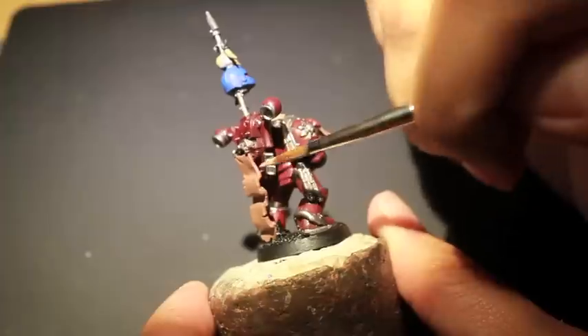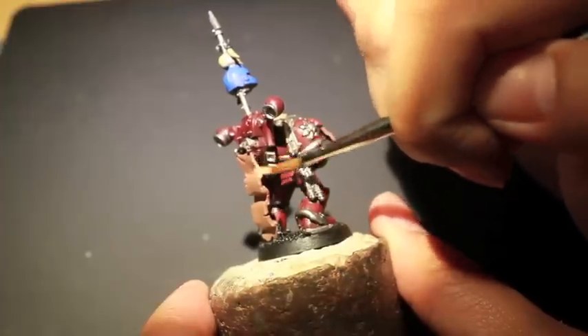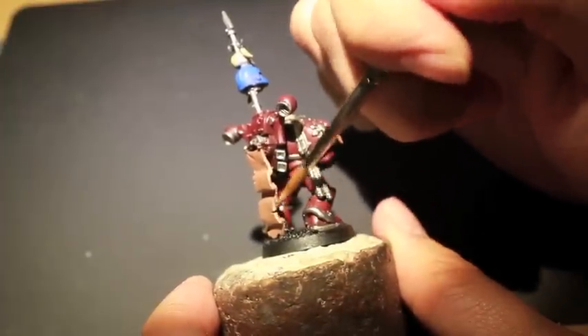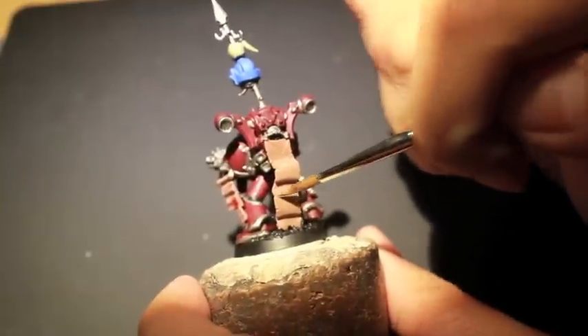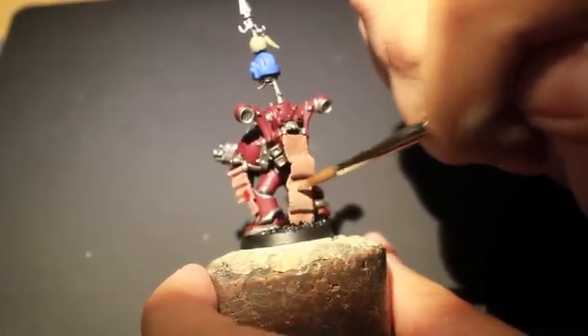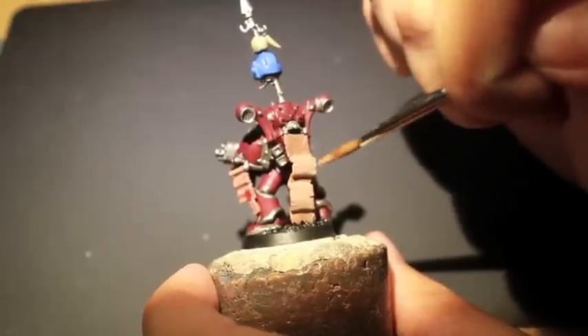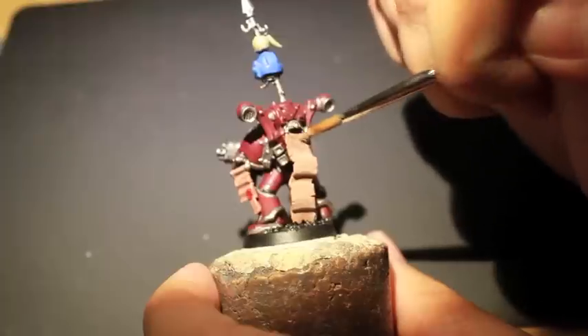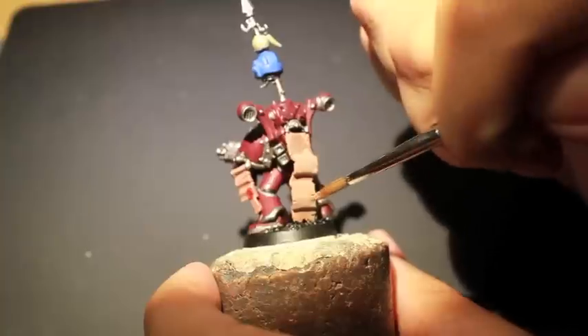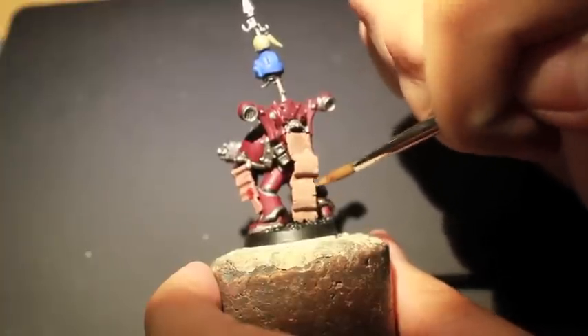We're going to be hitting the upper layers of the skin scrolls and the parts that are closest to the light to create a little bit of that natural light reflecting off of the material. If you see how I'm painting this scroll in the back, I'm not using vertical strokes — I'm using horizontal paint strokes, and what that does is it creates the illusion of the skin stretching across instead of up and down.